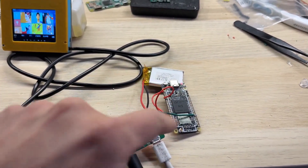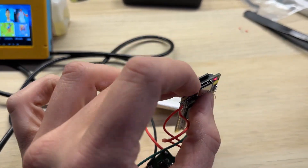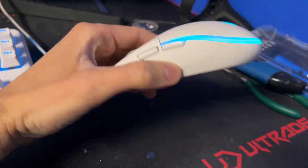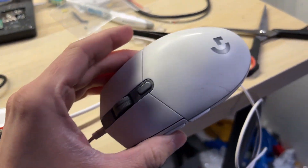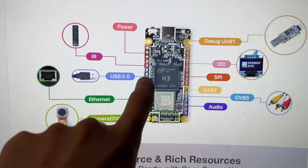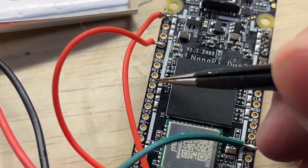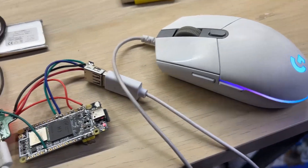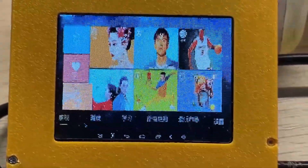I've connected everything together and you can see it's now running Android. Now that nothing is connected to the USB port, I can connect my PC USB mouse — hopefully to emulate touch controls. It turns out it doesn't work at all, even with external USB hubs. Thankfully, I found dedicated USB pins on the NanoPi Duo board, so I connected the mouse there and it's now working and recognized by Android.